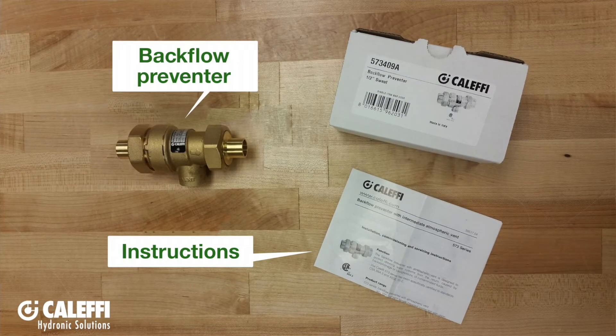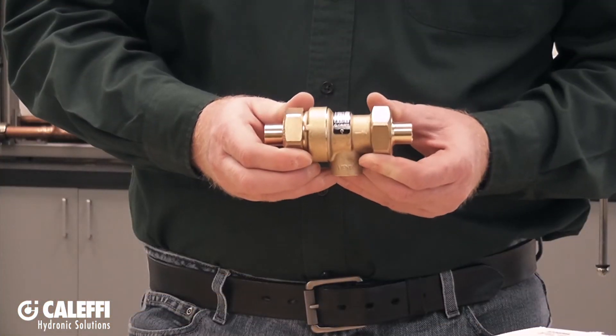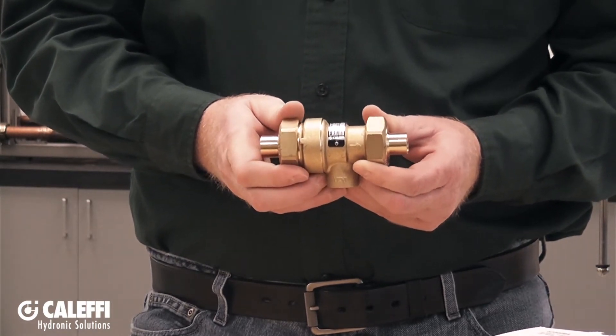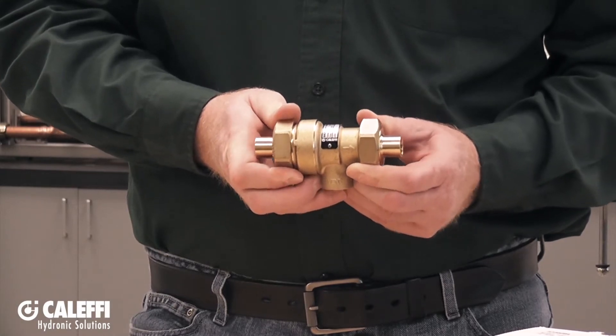Out of the box, your backflow preventer is pretty much ready to install. The one thing you will want to do after you get done installing it is to make sure to tighten down the union nuts that are on either end of the backflow preventer. Inside there is a sealing washer that is going to need to be compressed down to make a good seal.